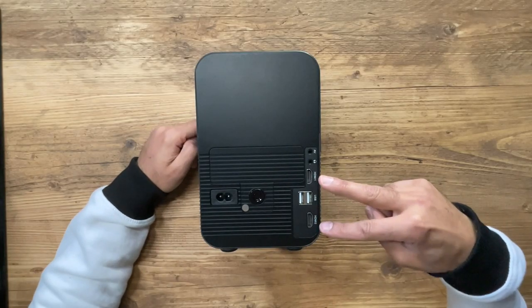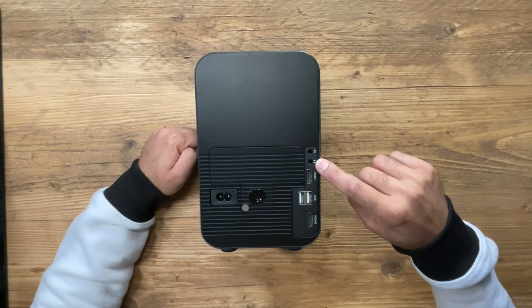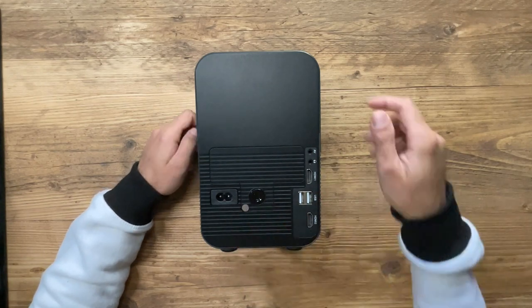On the back, you have two HDMI ports, two USB ports, the headphone port if you wanted to connect your headphones and listen directly from that, the AV input, the power button, and the power plug.